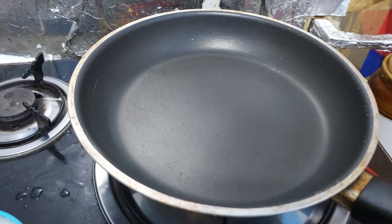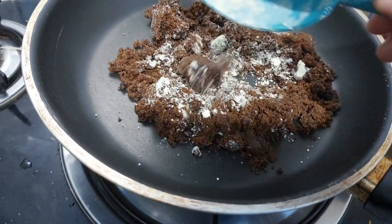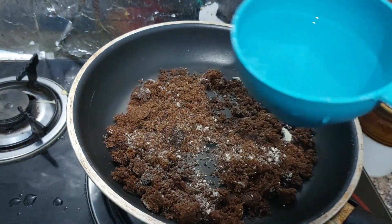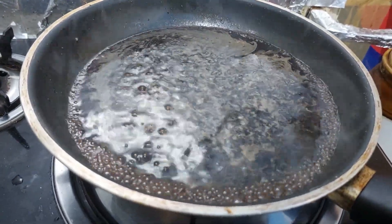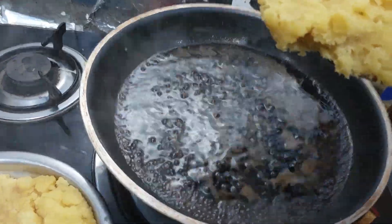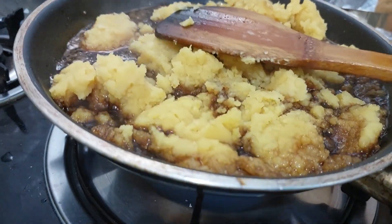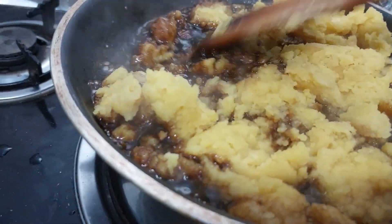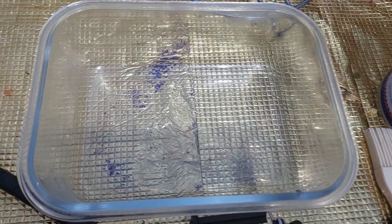Now add the brown sugar. Add a cup of brown sugar and mix the grain flour together with it. Mix it well.